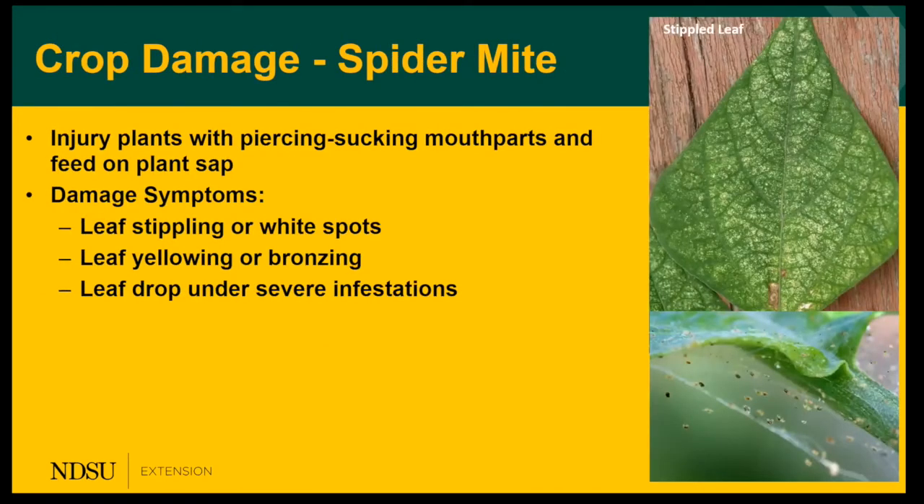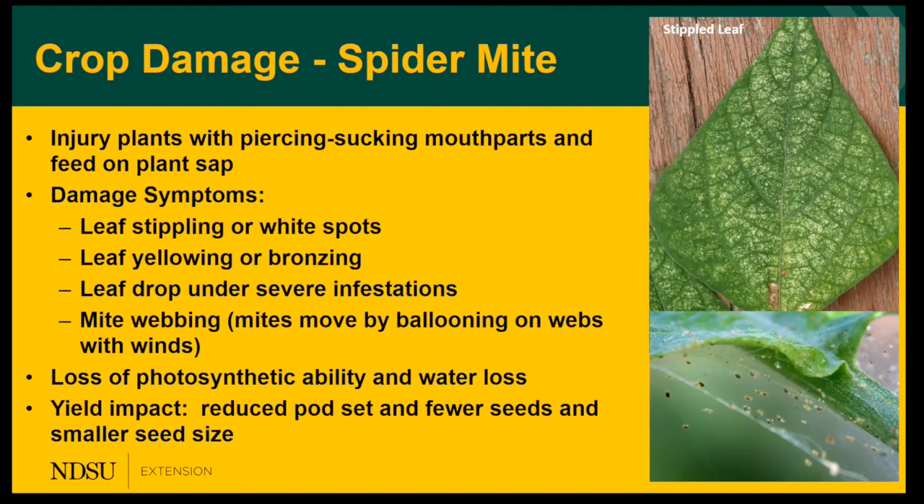They damage the plant with piercing-sucking mouthparts, feeding on plant cells and extracting the sap. At first the damage looks like little white spots, or leaf stippling, as you can see in the top photo. Then the leaf will go yellow and bronze and eventually drop off under severe infestations. The mites disperse throughout the field by webbing — they move up to the top of the plant and then balloon on strands of silk on the wind. This damage causes a decrease in the plant's photosynthetic ability and water loss, and it will impact your yield.